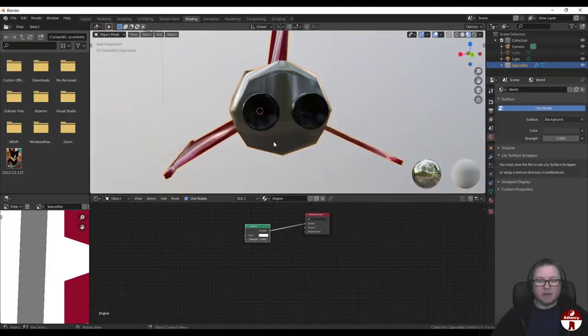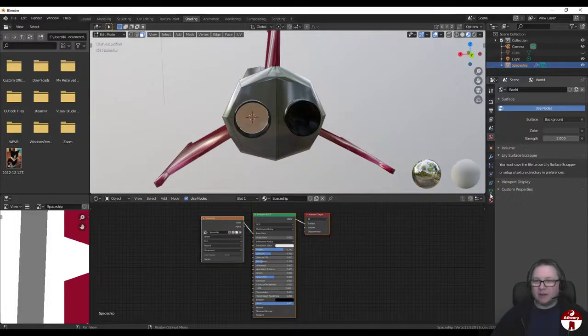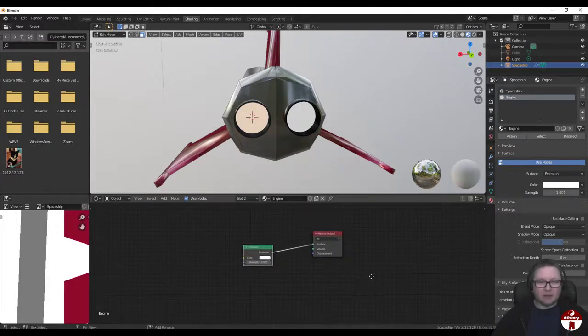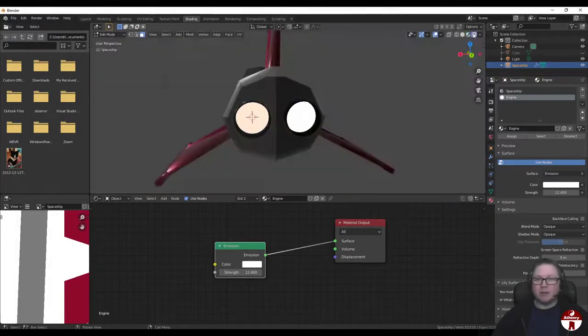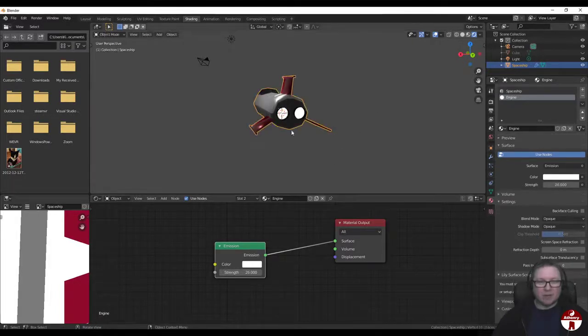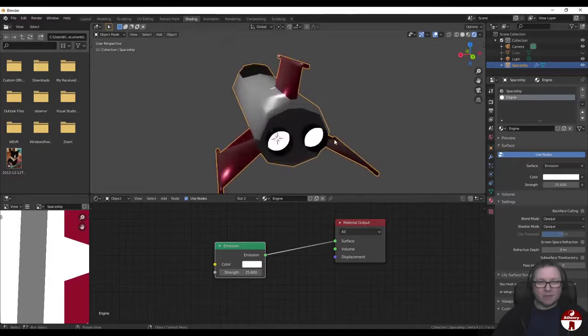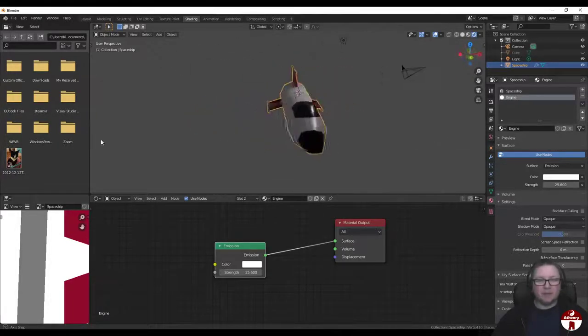We still don't see anything because nothing is assigned to this material yet. Let's hit Tab to enter Edit Mode, face select, and select that face inside the engine. Let's go to our material, select Engine and assign it - so that face is now assigned this emission shader. Then all we've got to do is make it glow by increasing this value. Let's try something like 12 and put it to render. So that's our little glowing engines and our little spaceship done.